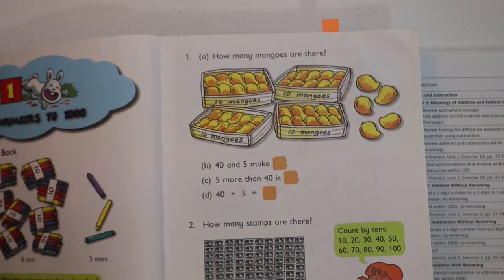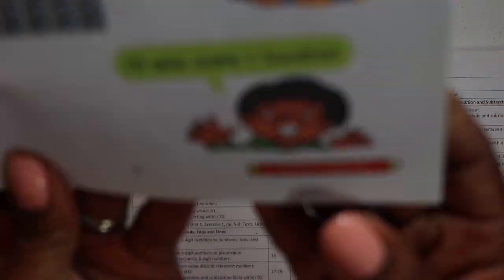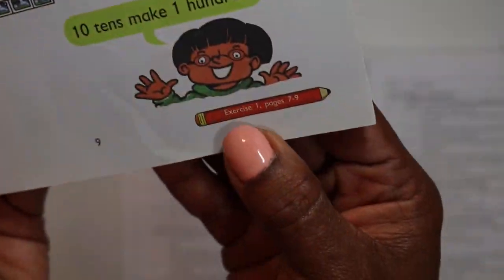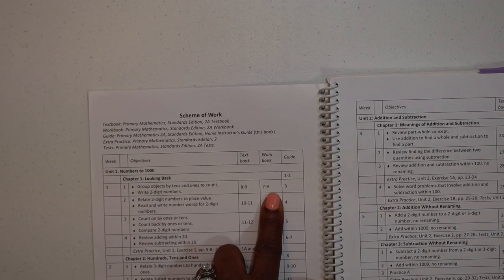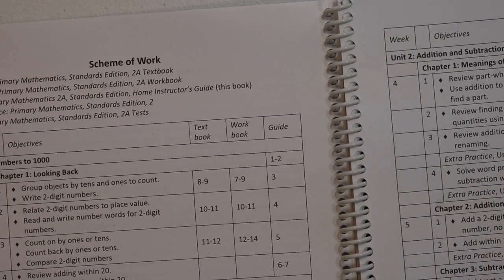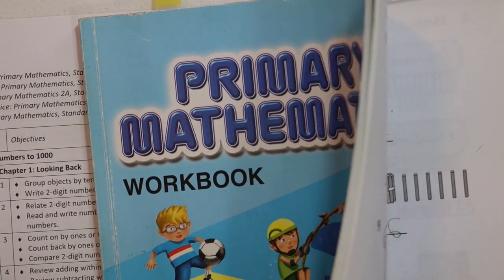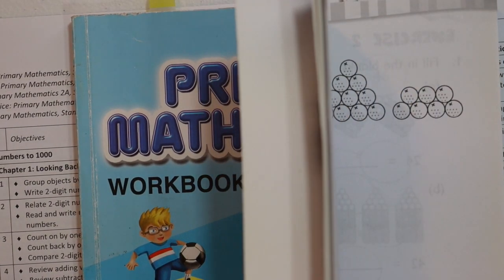Everything is pretty much hand-holding. Right when you finish something, it tells you what you need to do next. It says you've finished the textbook — go to the workbook, Exercise 1, pages 7 through 9. It just reinforces what you need to do. So you grab your workbook, turn to page 7, and have your child work on what they've just learned.